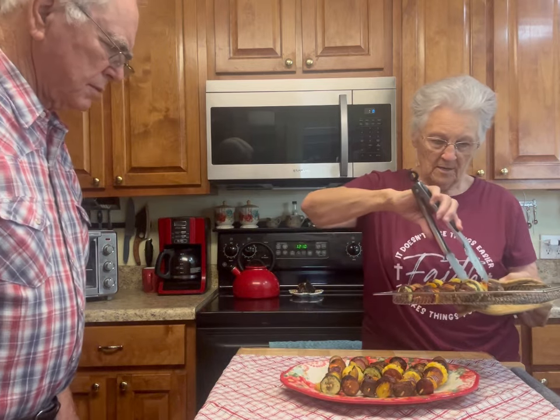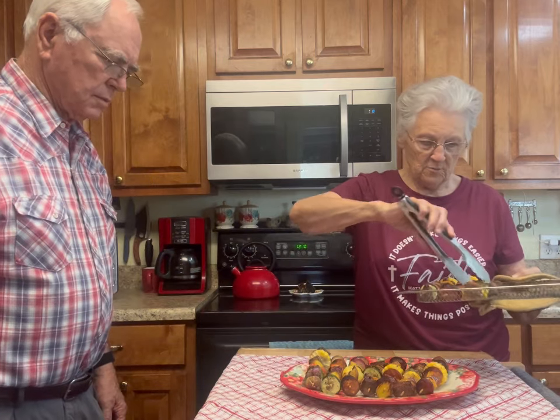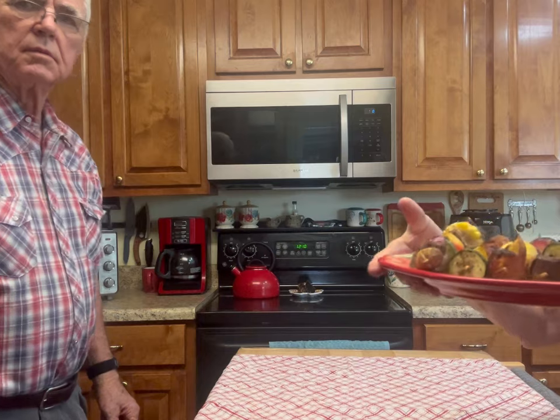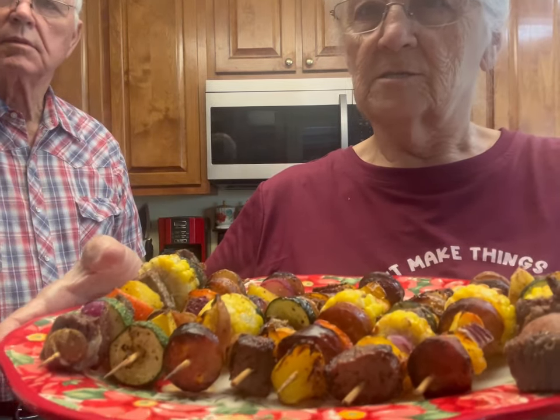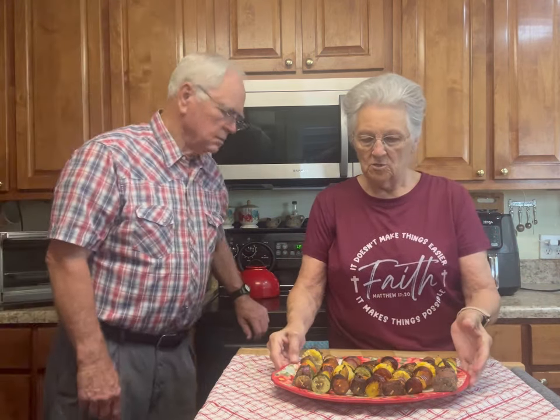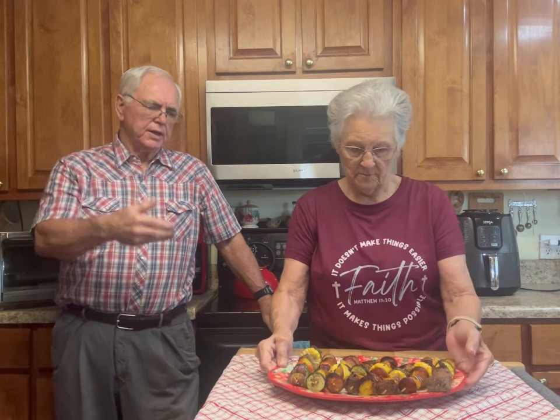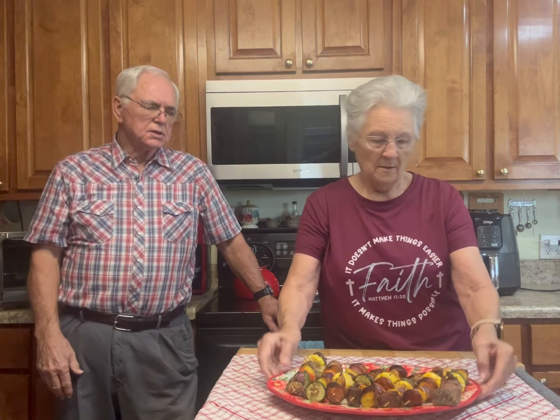This is our kebabs — our Air Fryer Friday kebabs right here. I want y'all to look at that. You talk about something that's going to be delicious. Look at all those colors! Your air fryer keeps your color vibrant — like if you do it in the oven your colors fade, but the air fryer keeps them so vibrant. It gives it sort of a grilled texture all the way around. This air fryer got up to 350 and it took about six or seven more minutes to cook.